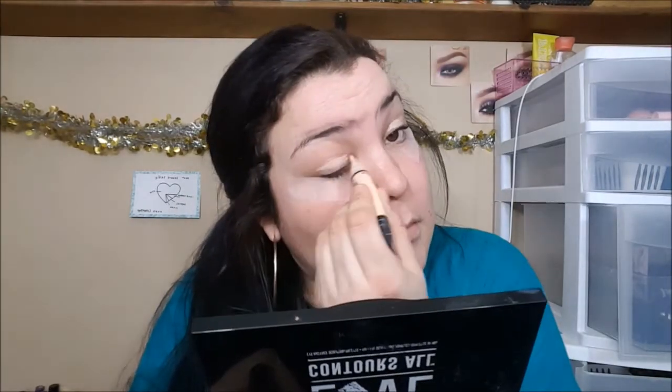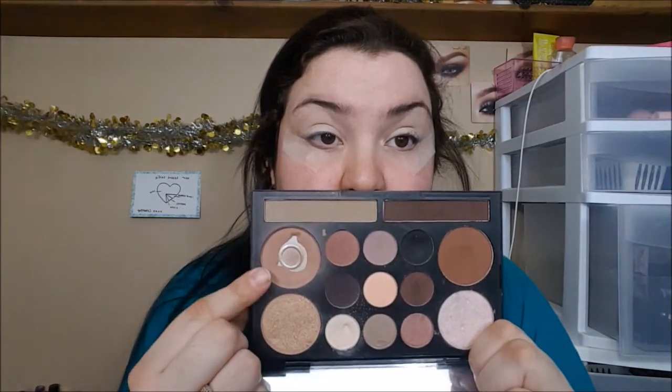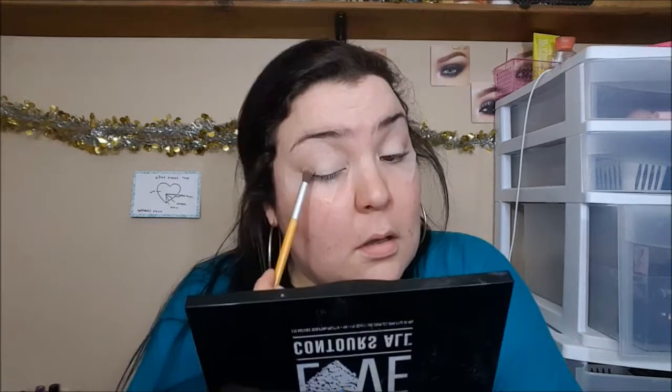Good morning, everyone. Welcome back to my channel. So the first thing we're going to do is apply a piece of tape to both eyes, then lay down our base and set it with a translucent powder. Then we're going to go into a mid-tone brownish tawny shade as our first transition shade all over the crease and lid area.